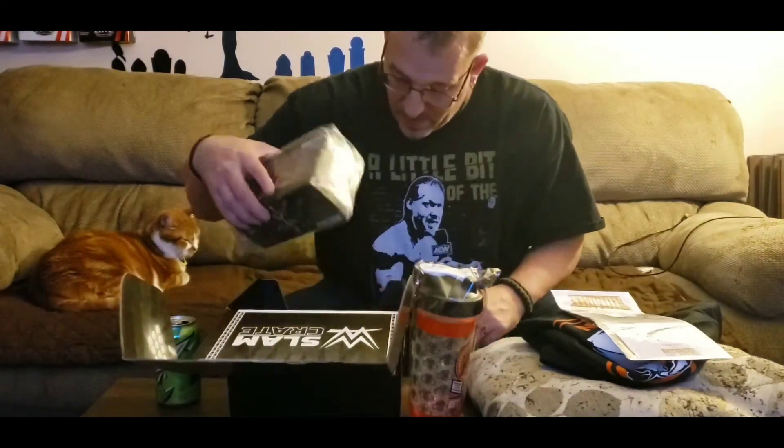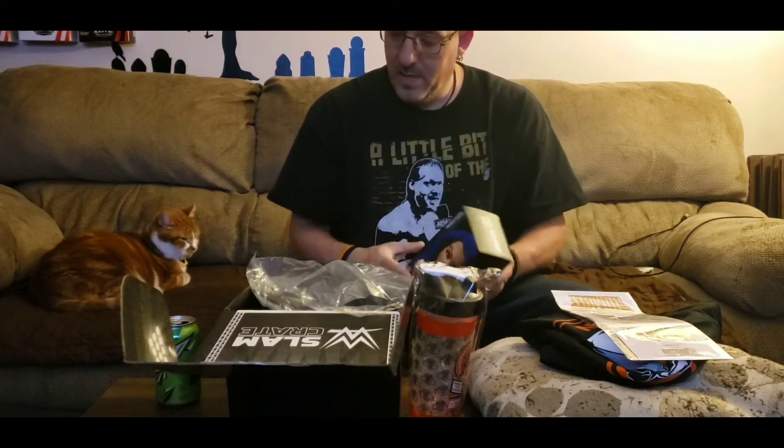Got one more item in here. It looks like it's a Loot Crate thing and it's another Sasha Banks statue figurine type deal, but painted differently. If you guys remember, a couple of crates back we had Sasha Banks painted differently — this is a new paint job. Looks like it's got a little leopard print on it. Slam Star Series 2 Sasha Banks.